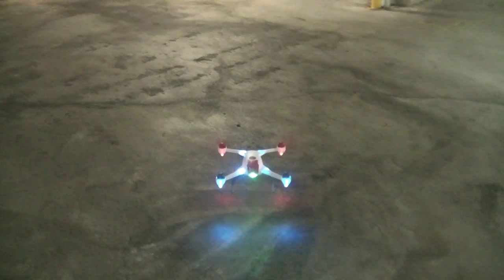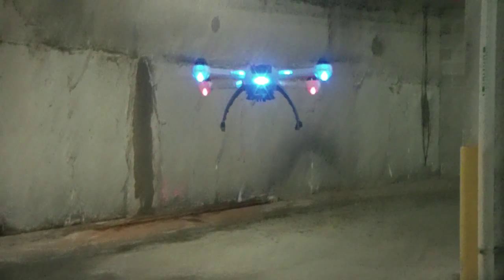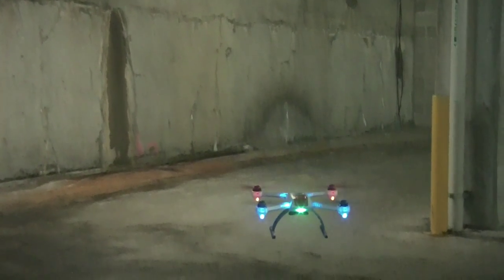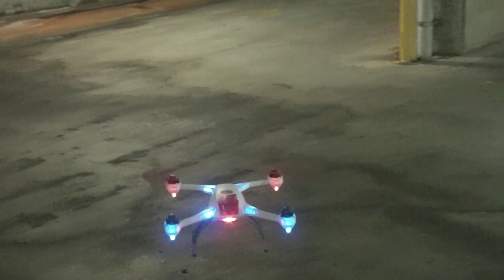Now at the moment it's out of calibration because it's just reset everything — it's in calibration mode. If I let go of the sticks it's actually going to drift back to me quite significantly, so what I need to do is put a lot of forward trim in. I'm just going to do that.